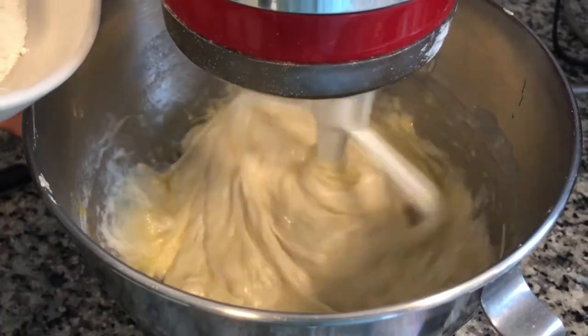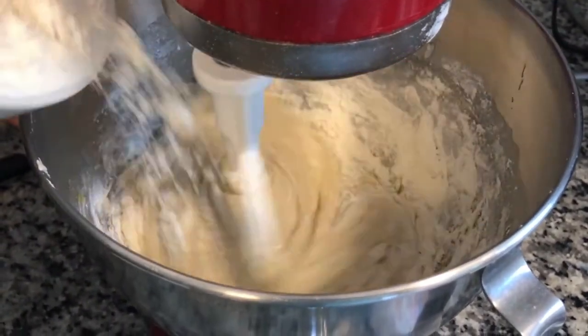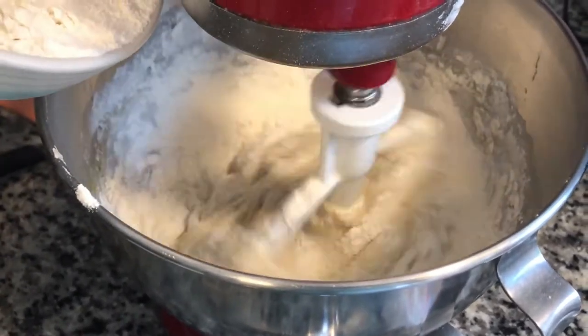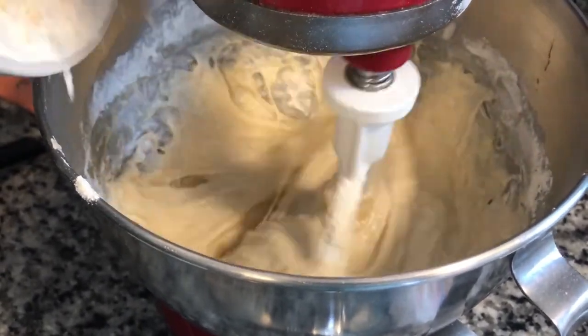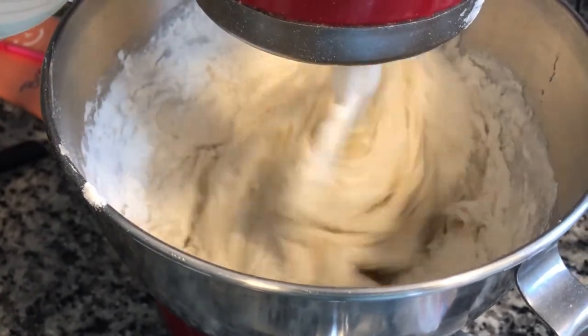Now it's time to add our remaining two cups of flour. I chose to use bread flour for these last two cups, but you can easily just use all-purpose flour — I'm doing an experiment and seeing what happens. Add the flour a little at a time until it's all combined.